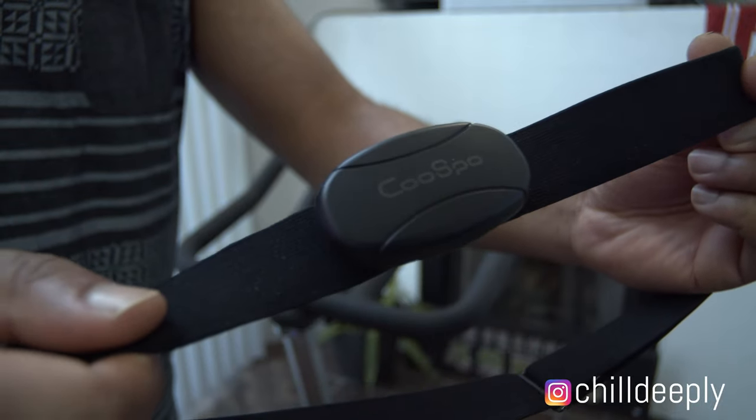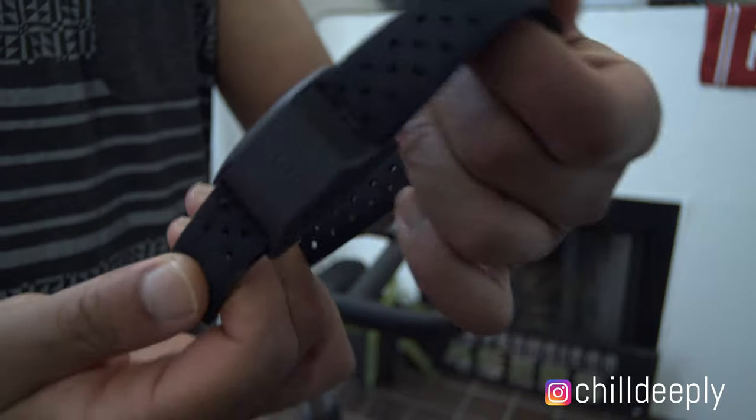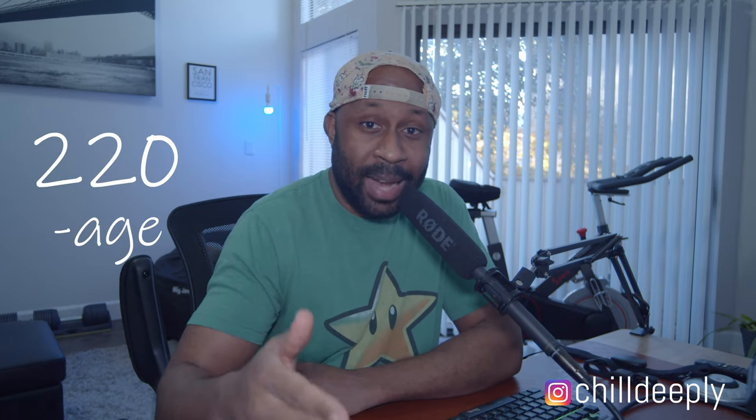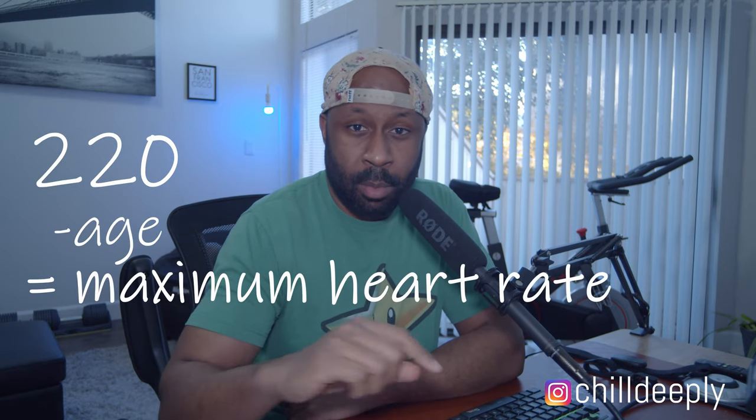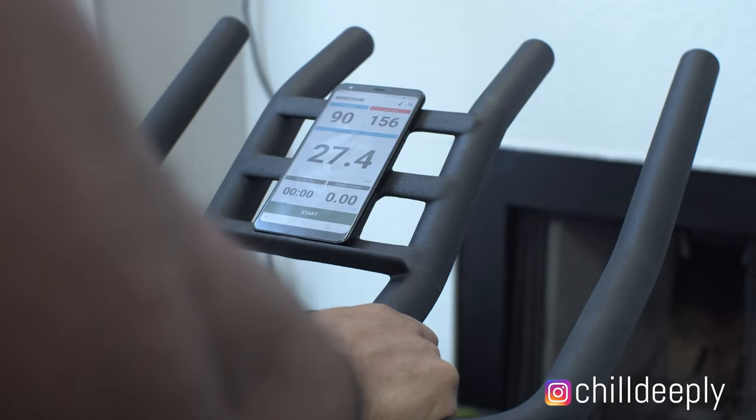Whether you get a chest strap, an armband, a Fitbit, or an Apple Watch — whatever — as long as you can track it real time, it'll let you know what you're doing. What you're going to want to do is take 220 minus your age; that'll give you your maximum heart rate. About 65% to 95% of that is where you want to be in your range. Once you find those numbers out, you'll know how efficient you're doing with your workout, whether you're on a spin bike, lifting weights, or doing whatever.